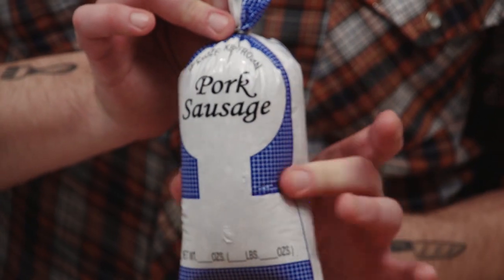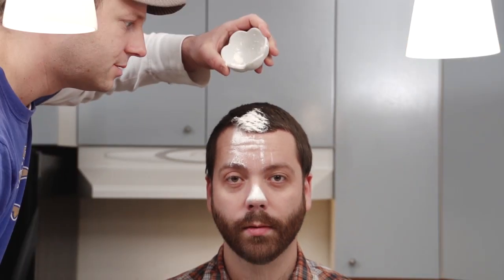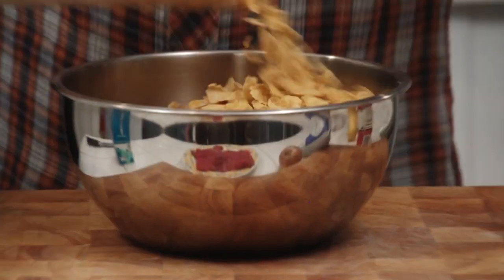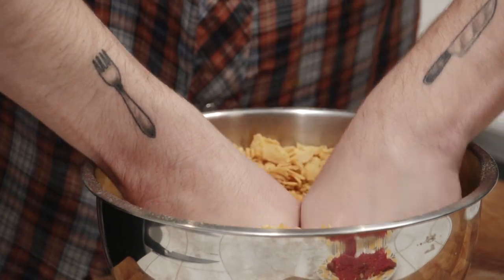So we've got some cube steak, pork sausage, one onion — and we did that last episode. Buttermilk, whole milk, some white flour, and we've got some corn flakes. We'll smash them up and make them a perfect breading for our chicken fried steak.